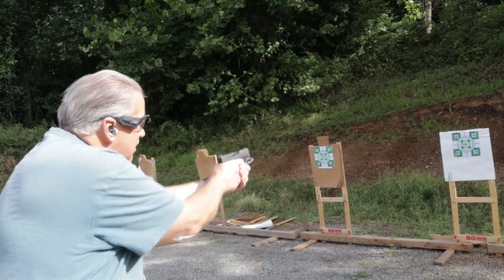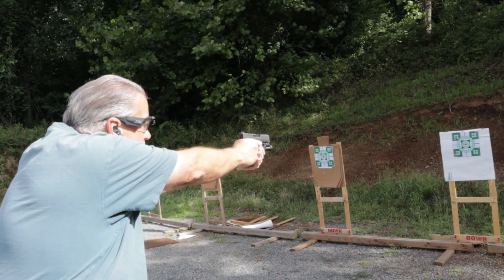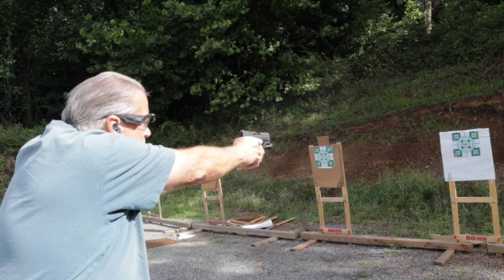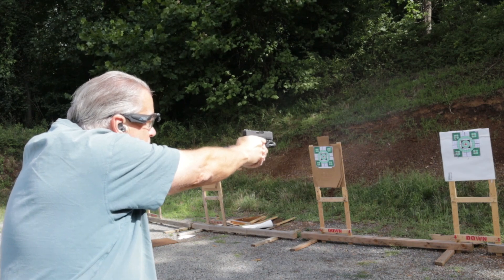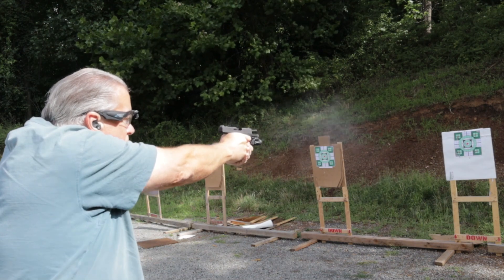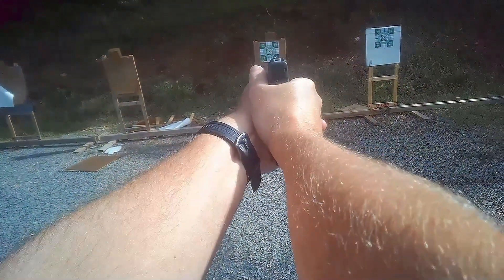So we're at 5 yards now. And then we're back at 7 yards with the handle tight grips and light to see if we can tighten this group up a little bit.